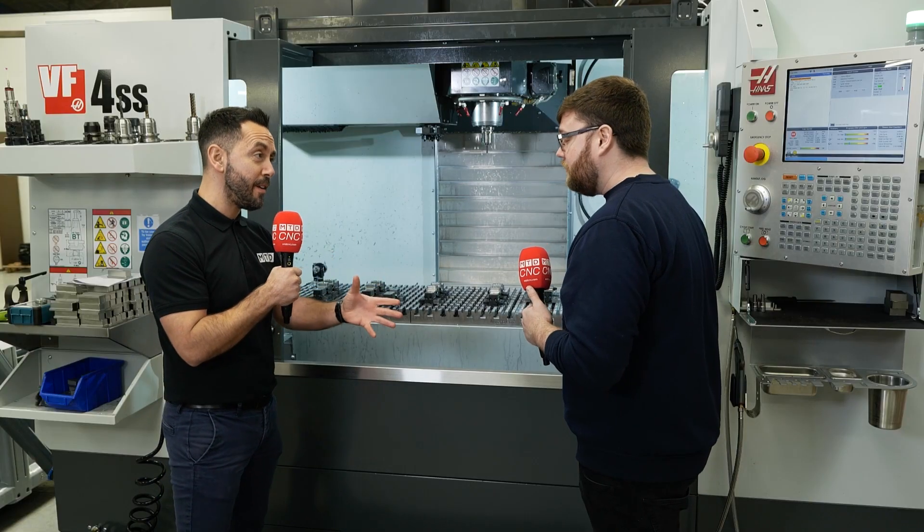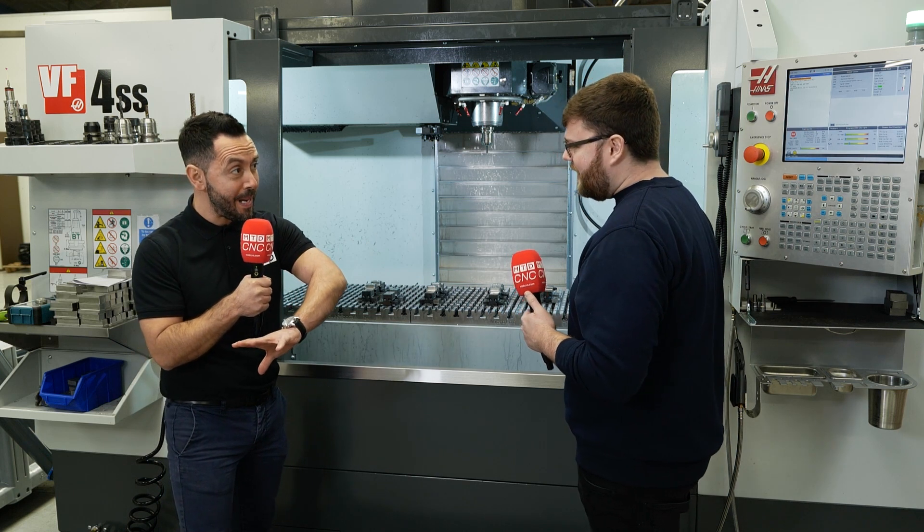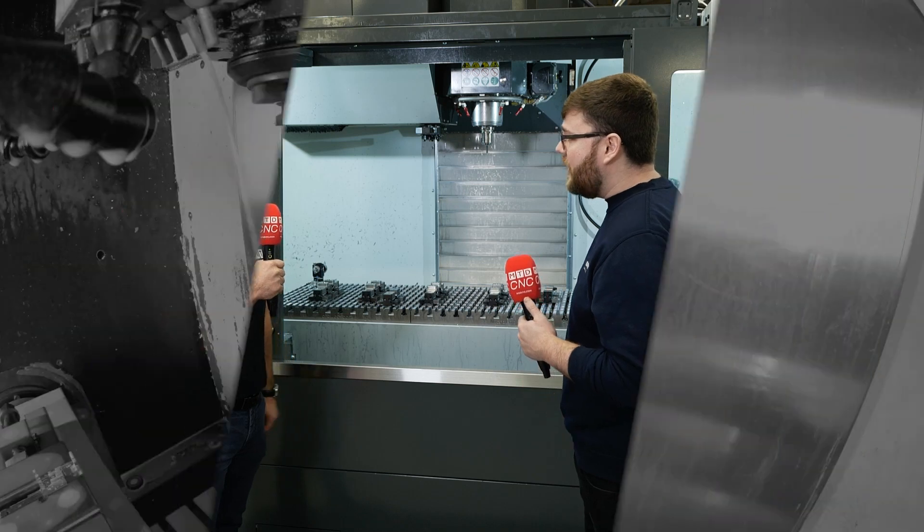It's been a great interview, thank you very much. One final question — you've got MicroLock on all of your milling machines. Is it your preferred choice for workholding? Yes it is. It works.